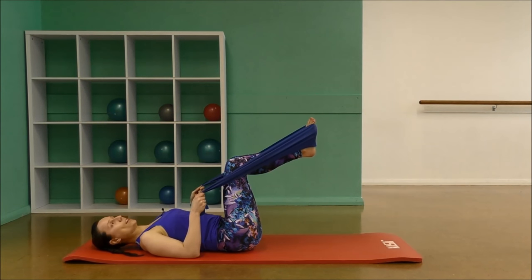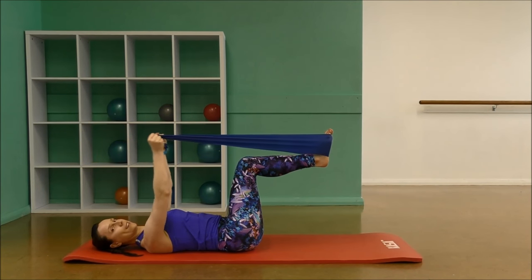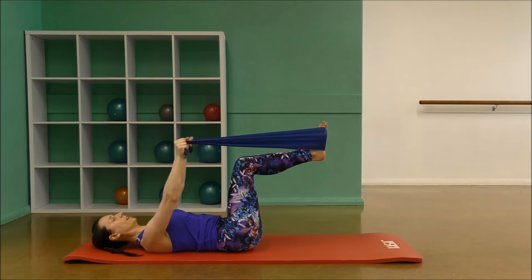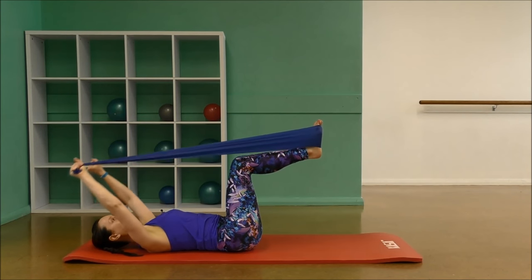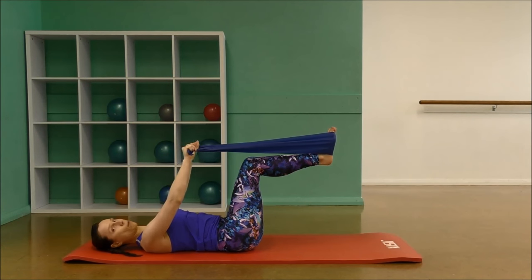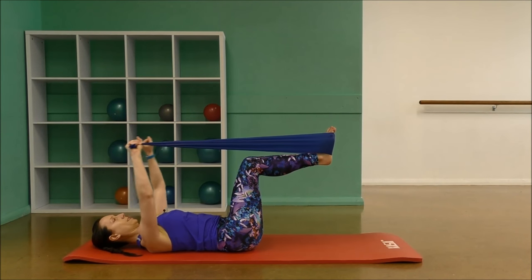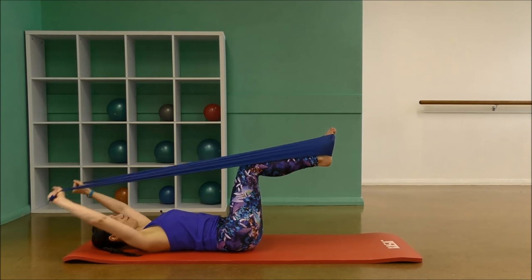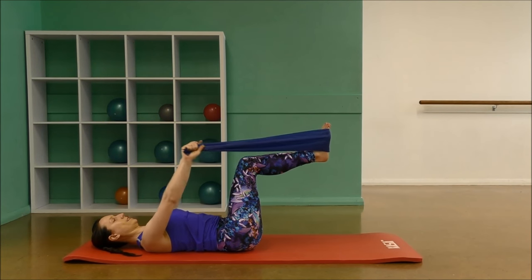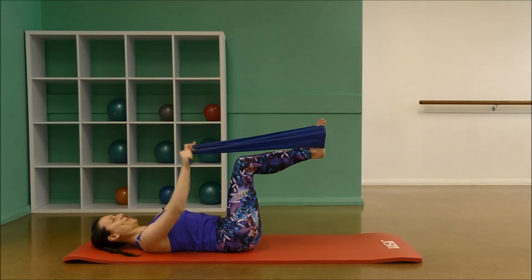Now bend the knees back to 90 degrees and I want you to take the arms over the head for 10. Draw the tummy in. Working into the backs of the shoulders now as well. Keep your legs really steady. Almost all the way back if you can. Tummy tight. Well done.